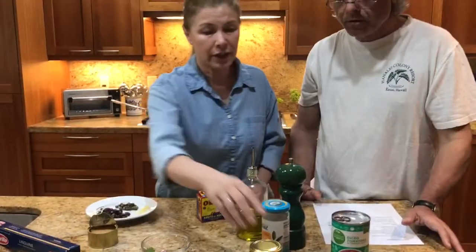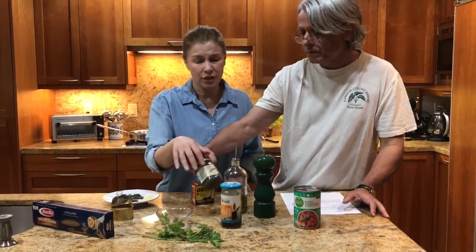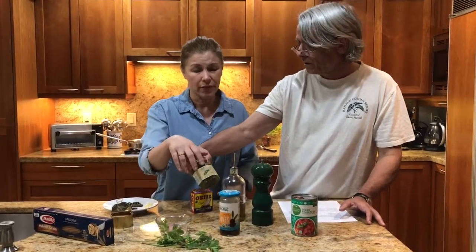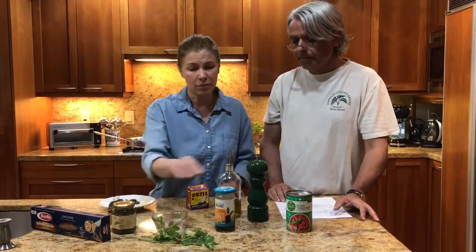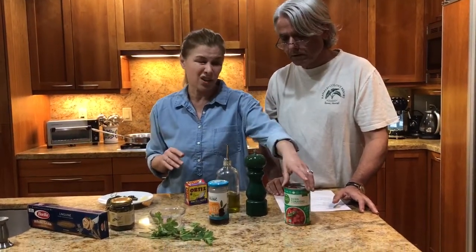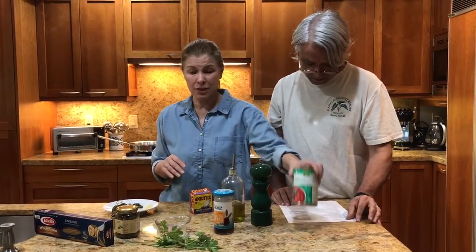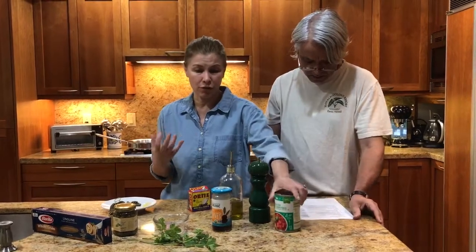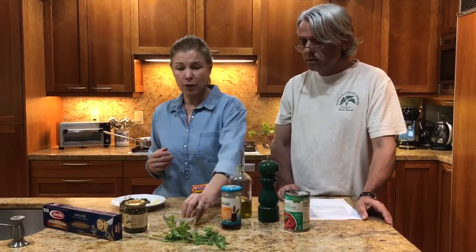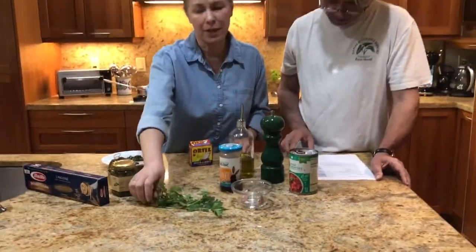Now we have capers. No special considerations for purchasing — they're always in brine. Then capers, olives — calamata olives, black olives would be good, not green. Some diced tomatoes — I like to drain them a little bit so there's not too much liquid in the sauce. And then olive oil, pepper, garlic, some red pepper, and I like to finish it with some parsley on top. That's pretty much it.